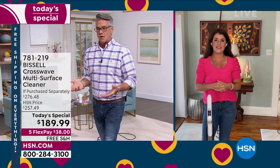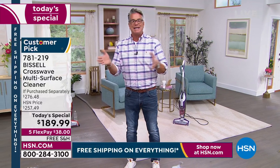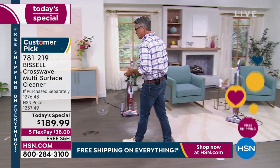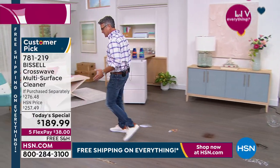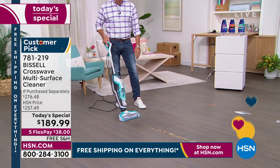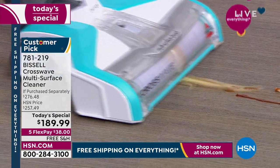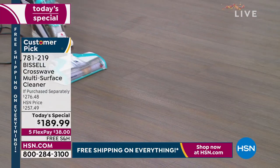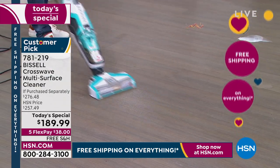Bissell makes incredible machines for cleaning carpets and floors. They said there's that market of people who can't do two machines — they need one. Can you create one that does both? And that's exactly what this does. I've got every kind of mess you could imagine — I'm going to hit hard floor. I add that liquid when I want to clean up a sticky mess. You can see how it gets everything up. Now I'm mopping — look at that, it'll dry very, very quickly.